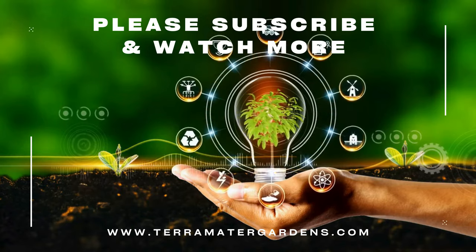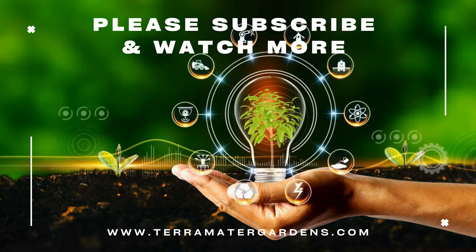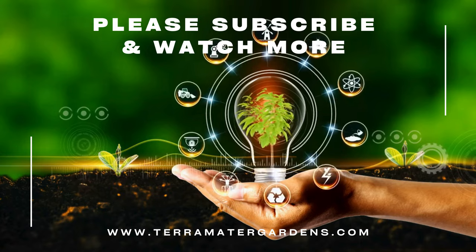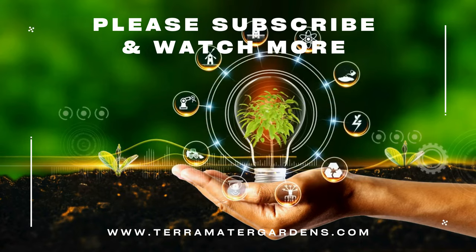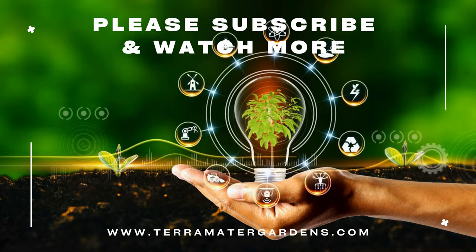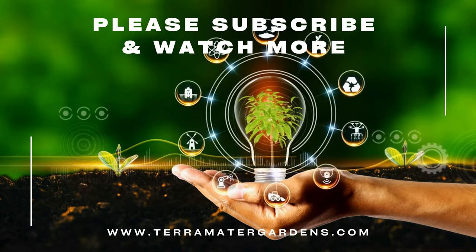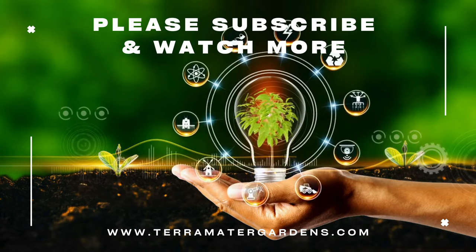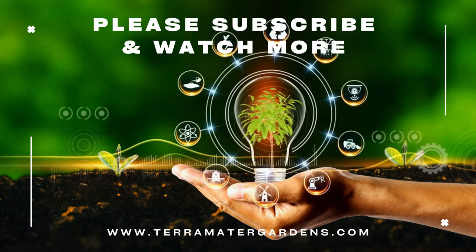Sriracha peppers are a fantastic addition to any garden, offering not only their signature spicy flavor profile but also a long growing season and plenty of culinary uses. Whether you're looking to make your own hot sauce or just want to add a little heat to your meals, these peppers are a great choice for both beginners and experienced gardeners alike. Thanks for tuning in — don't forget to like, share, and subscribe for more gardening tips and tricks, and as always, happy growing!